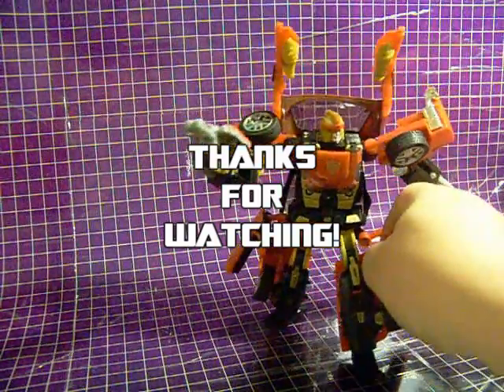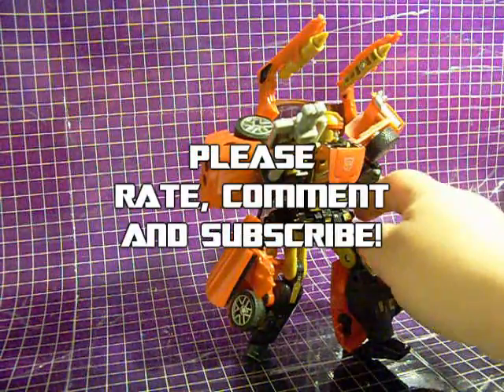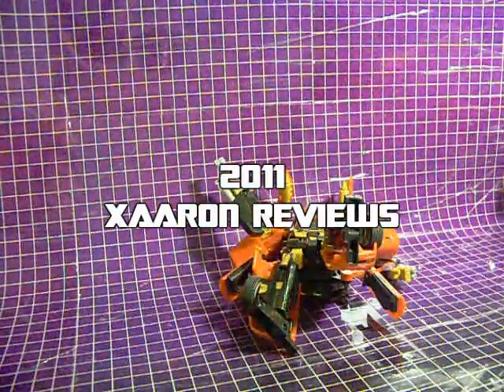This has been a Turbo Review. Thanks for watching. Please rate, comment, and subscribe. I'm XAaron, and that's news to me.